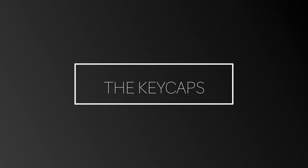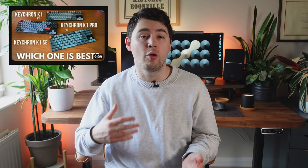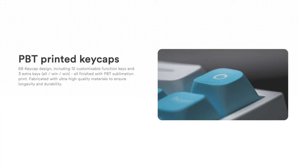The MX Mechanical Mini comes with ABS plastic keycaps in white light grey. Because these are shine-through ABS keycaps you get a good amount of light coming through from the backlighting, which is useful for typing at night. The downside is ABS keycaps wear down over time and develop a shine from the oil on your fingers. The Light Mode keyboard uses PBT printed keycaps, so you don't get the shine-through from the RGB lighting. However, PBT keycaps are considered more durable and arguably more premium. The Light Mode website states the keycaps are fabricated with ultra-high-quality materials for longevity and durability, and they definitely feel premium — arguably one of the biggest selling points of this keyboard.